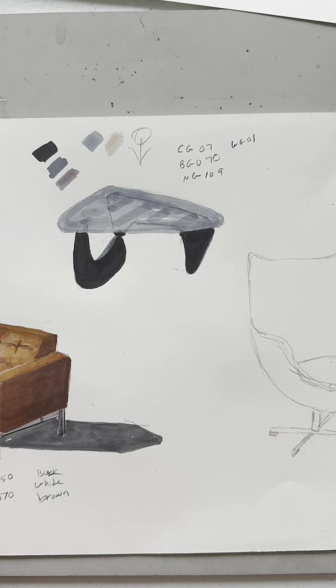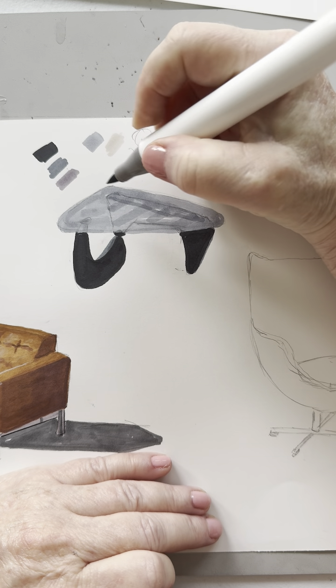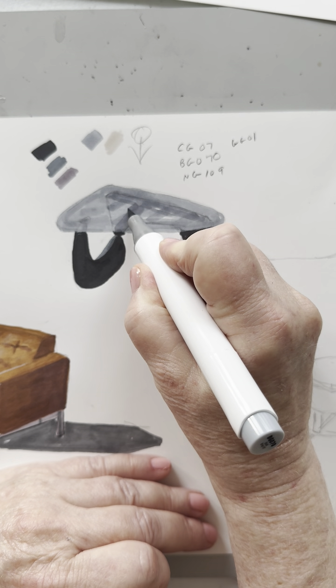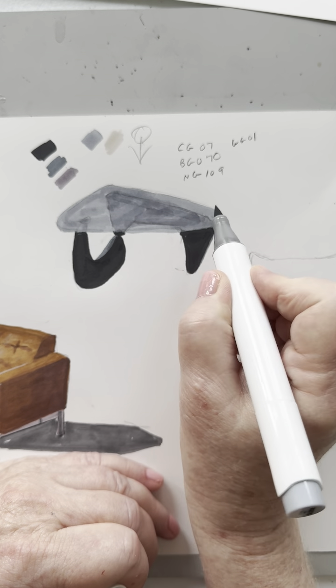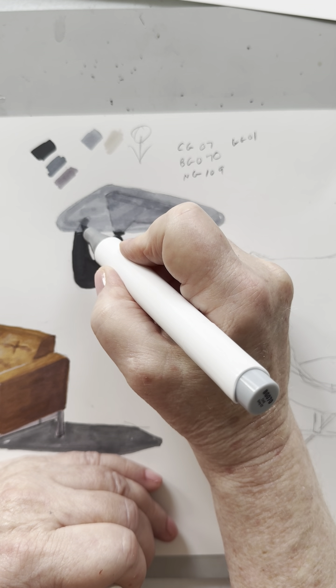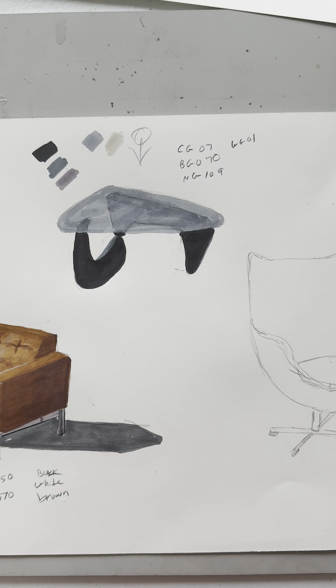Now I need to darken up this bit again where the armature is, so I'm going to use BG070 again. I might have to go a little darker on that, so I'm going to get my warm gray six.